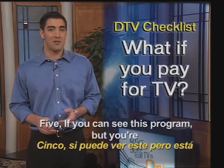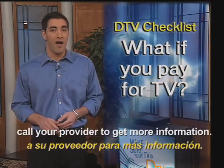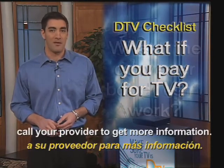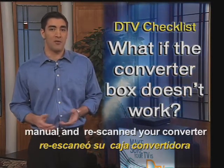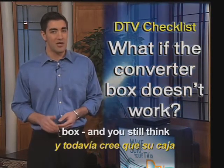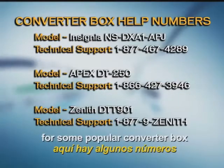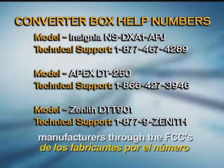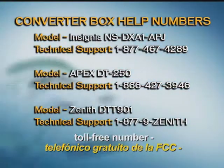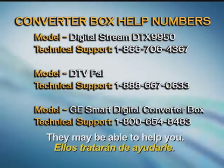5. If you can see this program but you're paying for a service like cable or satellite, call your provider to get more information. 6. If you've read your instruction manual and rescanned your converter box and you still think your converter box doesn't work, here are the toll-free numbers for some popular converter box manufacturers. You can also reach some of these manufacturers through the FCC's toll-free number, 1-888-CALL-FCC. They may be able to help you.